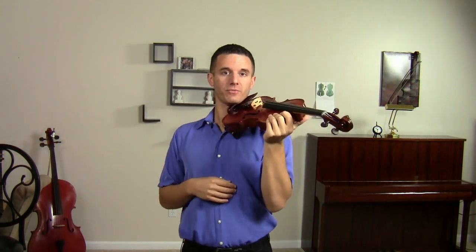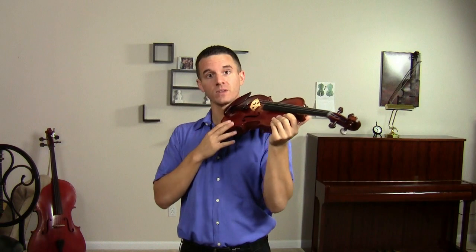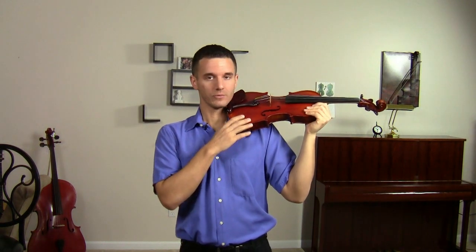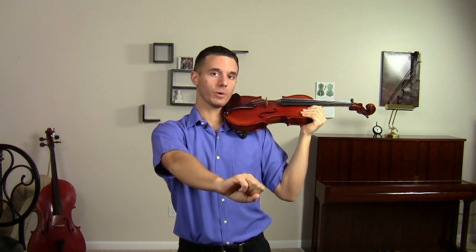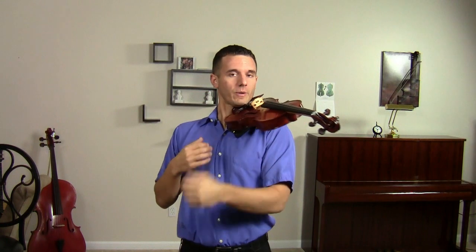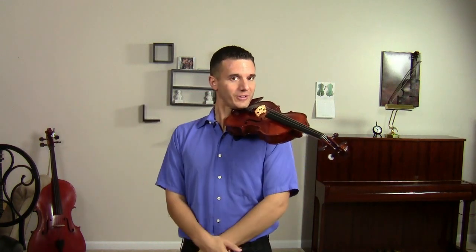Now you'll notice that my violin is about 45 degrees to the left of me. I find students do this a lot — they have it way too far off to the side. With that it makes it hard to get to the tip of the bow, which we're going to talk about in some future videos. So make sure that you have about 45 degrees, like this, and that you're able to hold it with no hands.